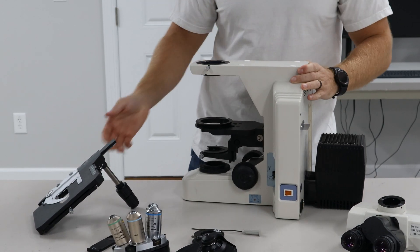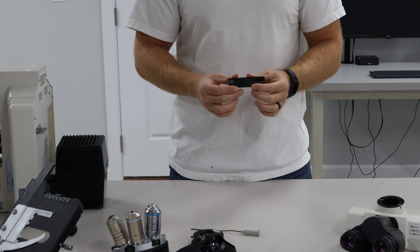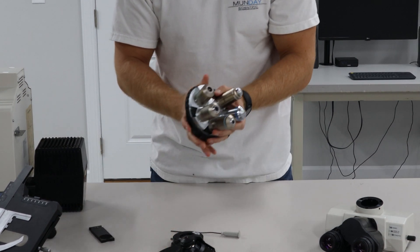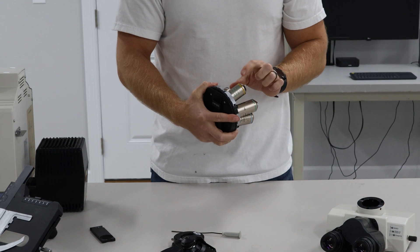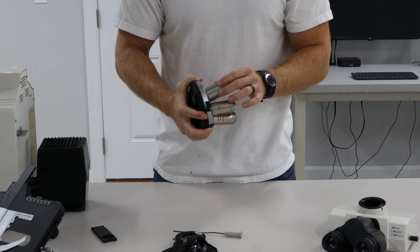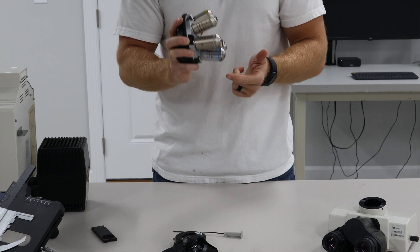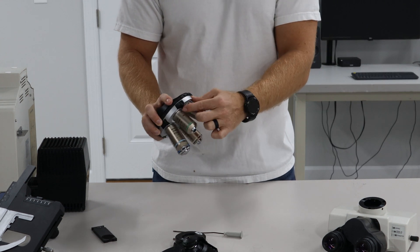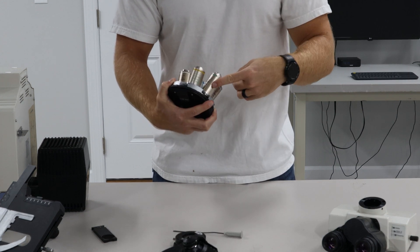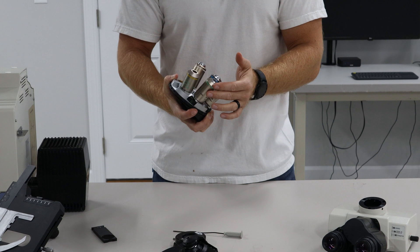While we have it disassembled, let's go over a couple of the parts. We have the analyzer — the analyzer is going to have to be above the objectives for DIC. This particular scope has a phase objective, a phase one. There's a phase one prism that corresponds to this objective. Then you're going to have a 20, a 40, a 60, and a 100. Above each one, you'll notice a little slider. These sliders have writing on them — PF20 corresponds to the 20x objective. They line up. You'll need this prism to get the DIC to work correctly.